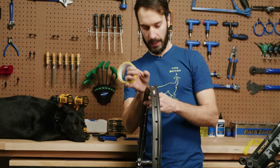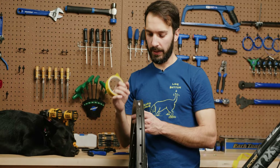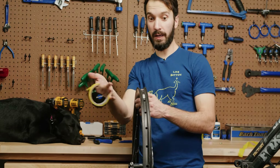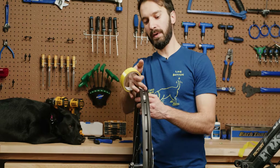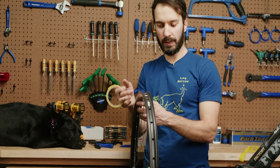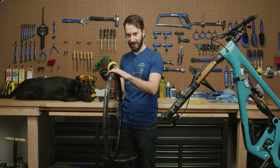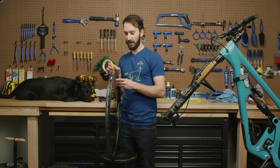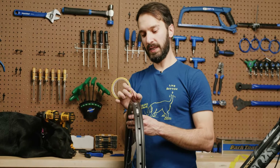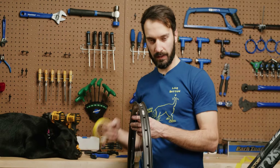We got some tubeless tape. This rim is 30 mil internal and what I have here is a 28 mil tape, which is not ideal, but what we're going to do is two wraps — starting on the left side, then a second wrap — which is fine and often makes it easier to seat a tubeless tire. Typically you want to go a few millimeters wider than the internal width of your rim — so if you have a 30 mil, try to find a 33 to 35 millimeter tape — and that extra little curve effectively adds to the width, giving you a nice even bead-to-bead coverage.